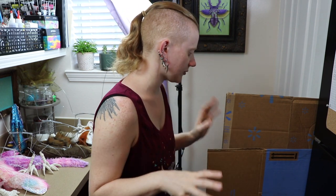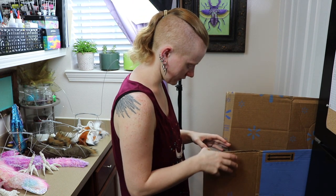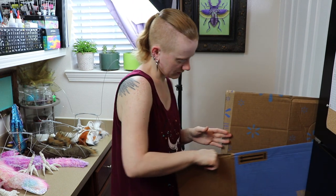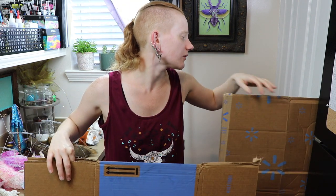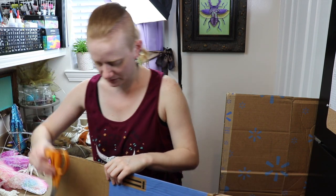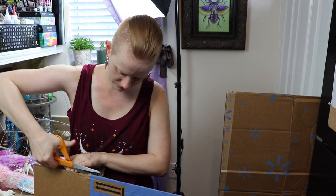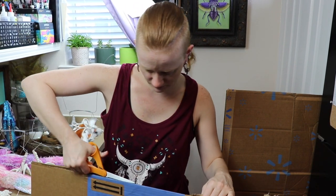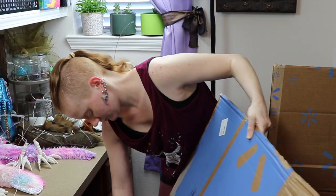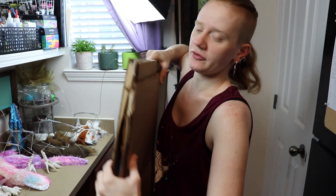Before I get started I need to get these boxes out of the way — these are what everything came in for the hermit crabs and I forgot to break them down. Even stuck between the wall and the fridge they're taking up a lot of space. Normally I would save boxes but these ones got rained on so I don't really want to keep them. I'll set this behind the trash for now and take it out later.